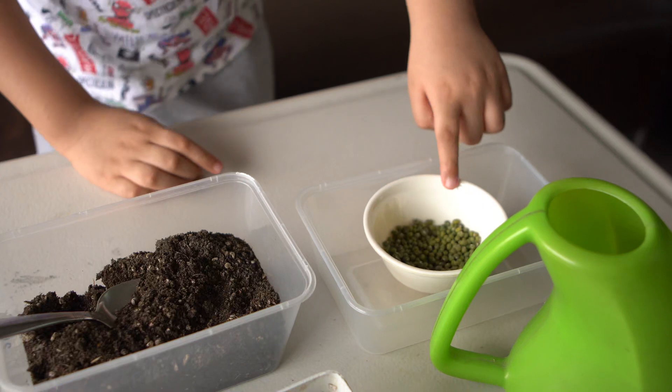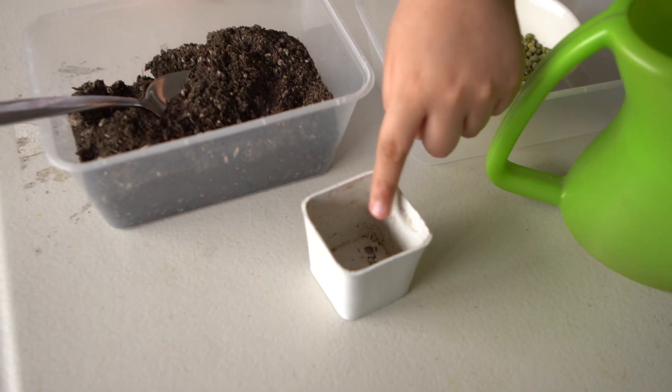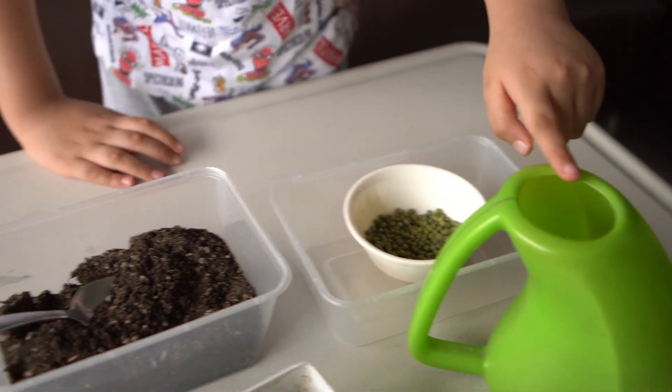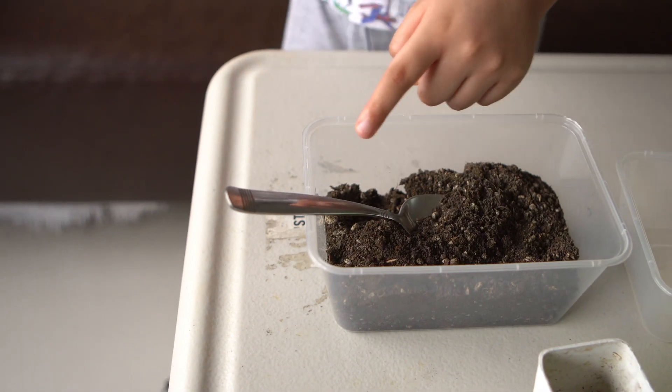We're going to need the following materials: mongooseets, pot, soil, water, and a spoon or carton shovel.